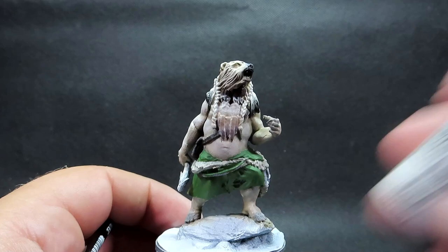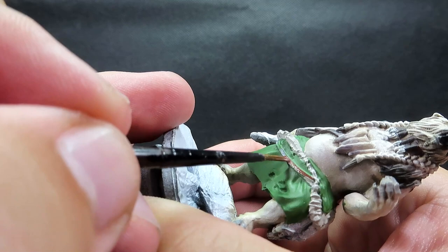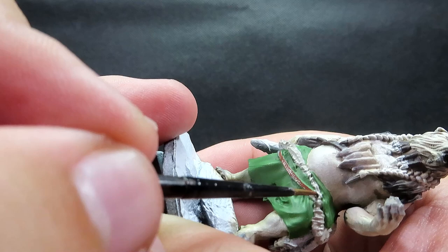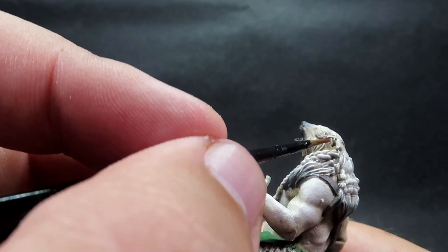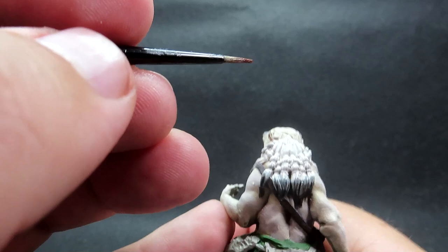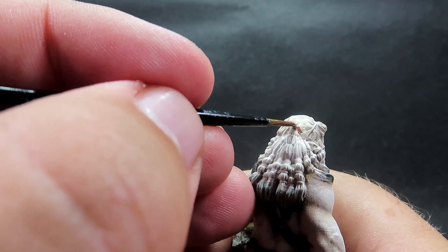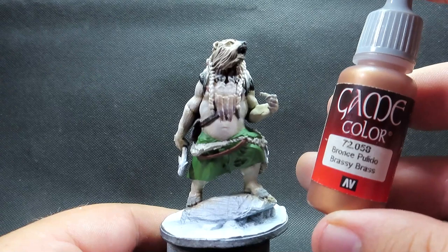Now we're coming in with mahogany brown for the other leather areas — he's got another belt holding up the fish he's carrying, and also an eye patch, which makes him look pretty cool. It's a lot brighter, helping that piece stand out from the rhinox hide pack. When painting the eye patch, be very careful not to get it on the fur areas — that mistake is hard to fix, so practice your brush control for those fine lines.